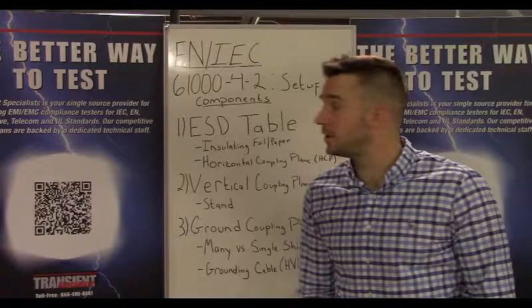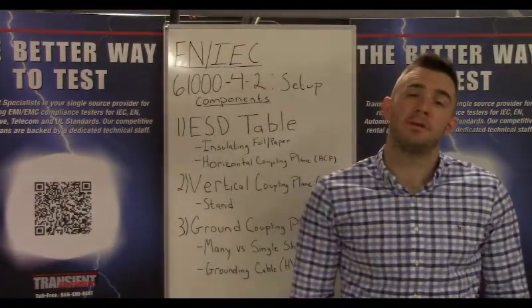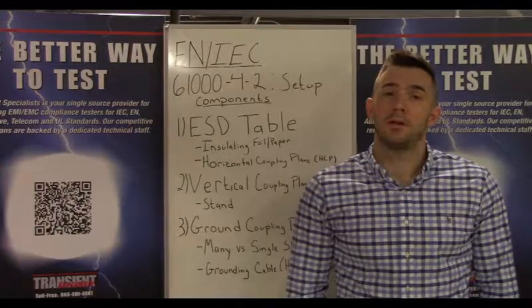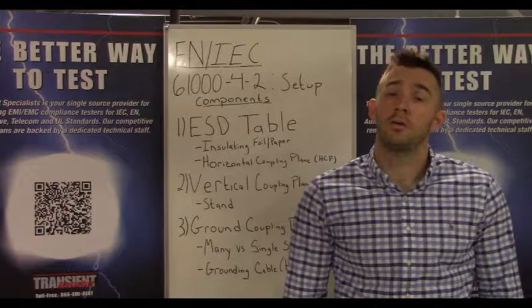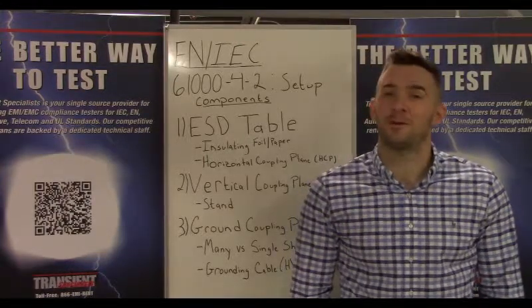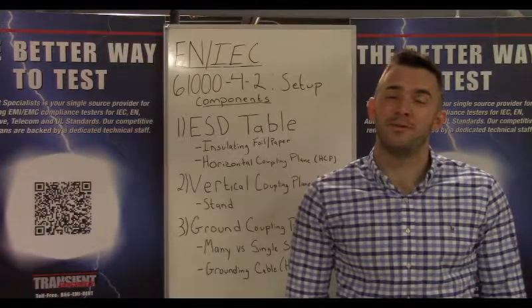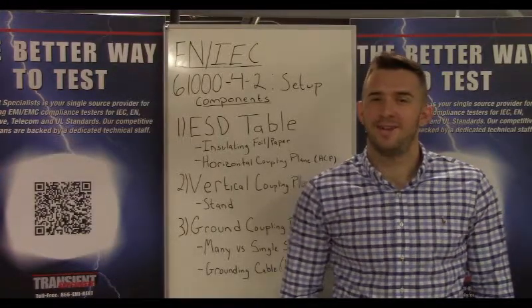Take a look here at our board behind us. We broke it down to three major components. That's going to be your ESD table, which is going to include your insulating foil and your horizontal coupling plane, followed by your vertical coupling plane and your stand, and the last major component is going to be your ground coupling plane as well as your high voltage wire and resistors. So let's dive into this.